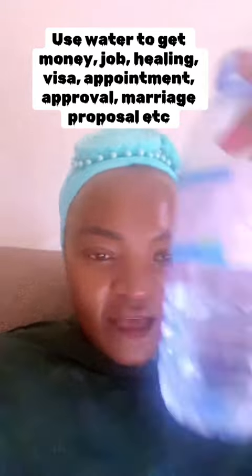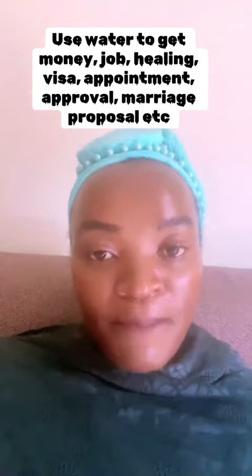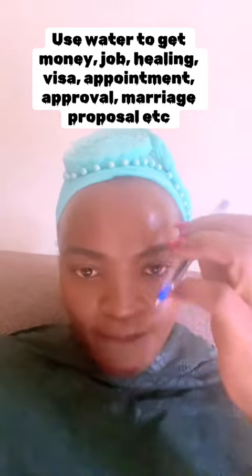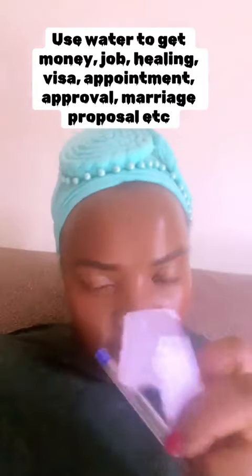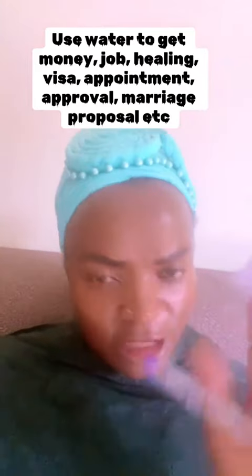This is what we are going to do. Get water, get a bottle of water, get yourself a piece of paper and a pen. We are going to use blue ink — get a blue pen — then write your full names, your biological names, your botanical names that your parents gave you.